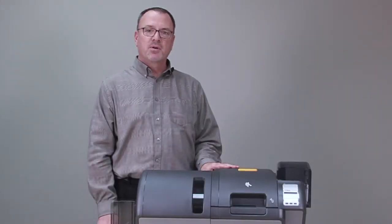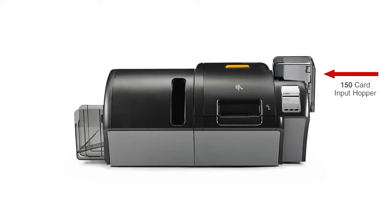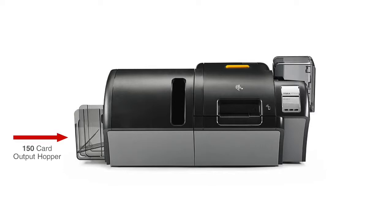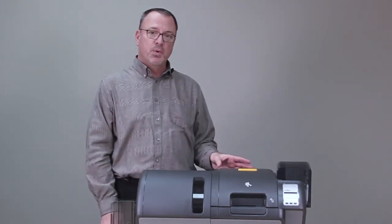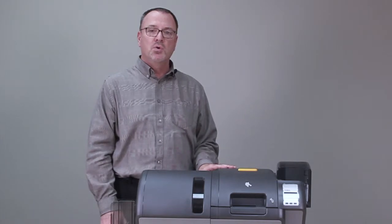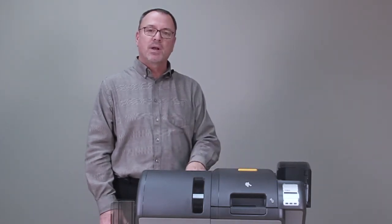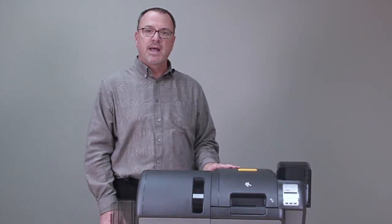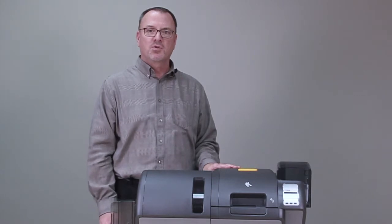Some of the other features of the printer are large media capacities: 625 print ribbon and retransfer ribbon per roll. We also have a 150 card input hopper and a 150 card output hopper. This printer that we're showing here today is both a print and laminating printer where you can print both sides simultaneously and also laminate the card with a 1 mil clear over laminate to give you that added durability and protection to the card that you're trying to protect.